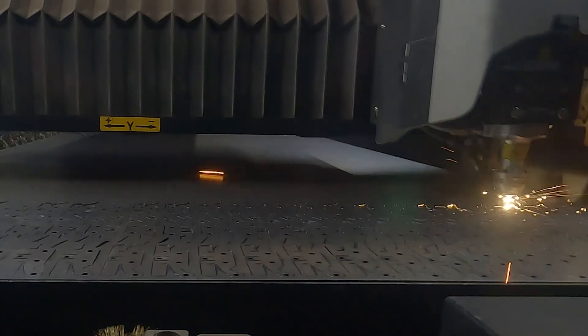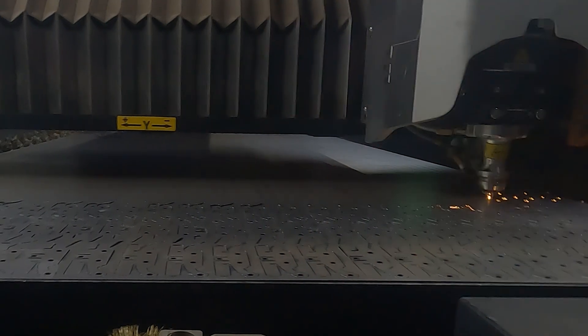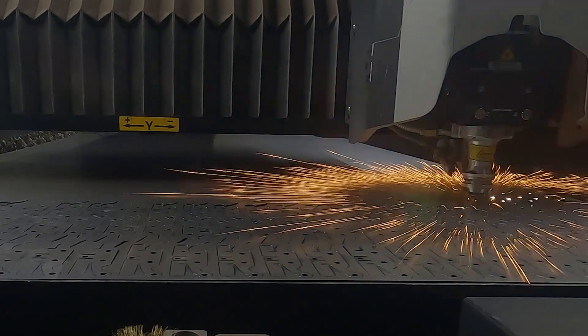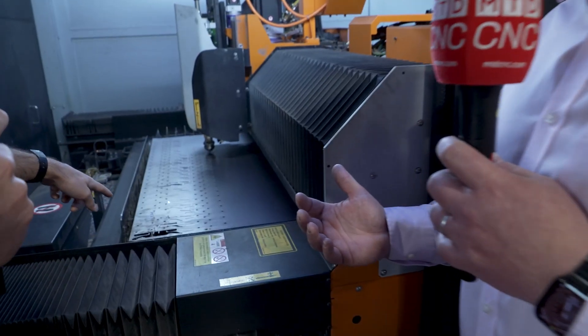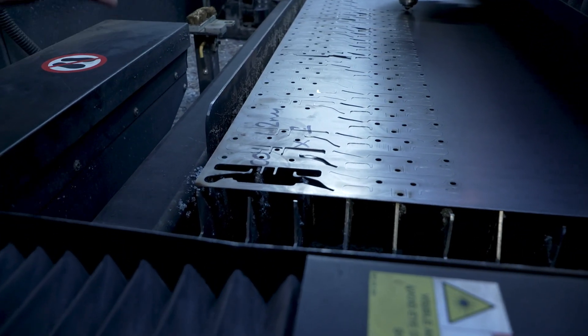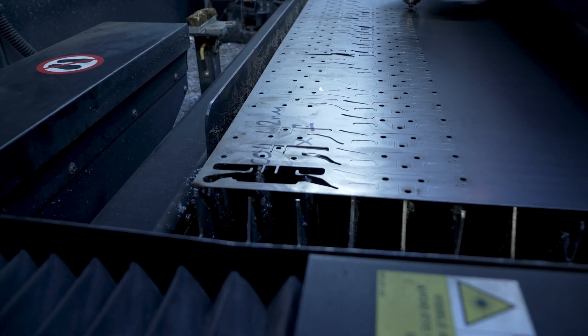This thing is unbelievably rapid compared to the CO2. Some of these parts are 70% quicker, which means we've got at least a 50% increase in capacity. And you can see there's thinner material being cut right now — this thin material, we've seen it running, it's ridiculously quick.